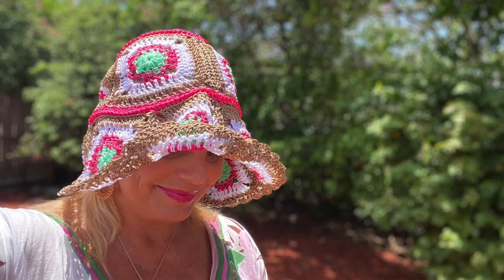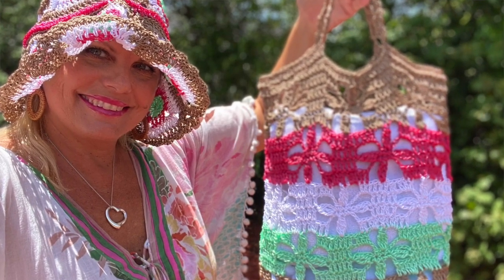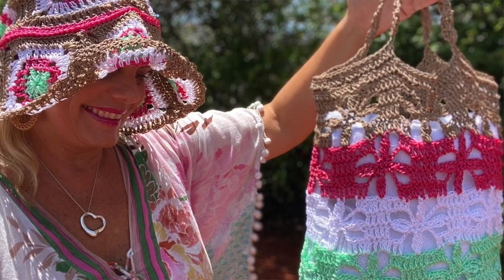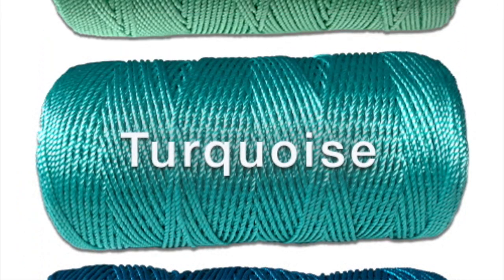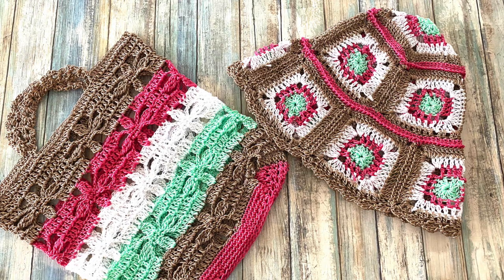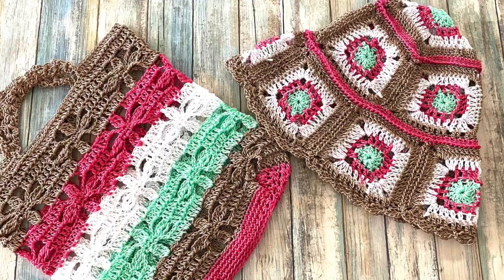You will need 920 yards of number three DK weight yarn, or 230 yards each if you're making it in four colors. I made this set with a G7 or 4.5 millimeter crochet hook and four balls of Be So Aerie yarn in colors sandcastle, mint green, foam white, and strawberry. The finished size of the hat is 20 inch circumference, seven inches tall, and a five inch brim.